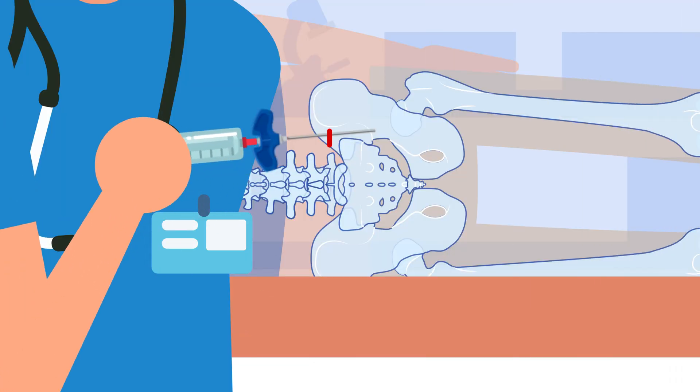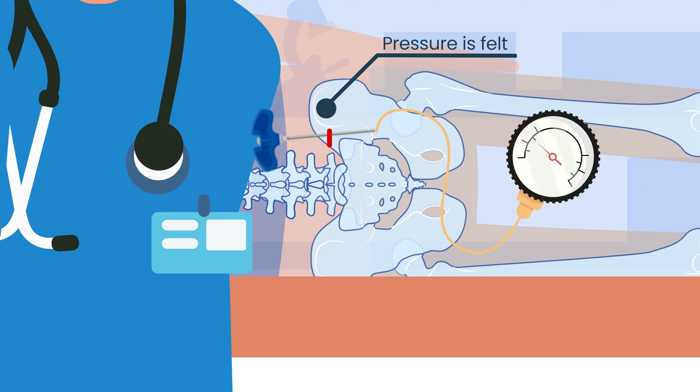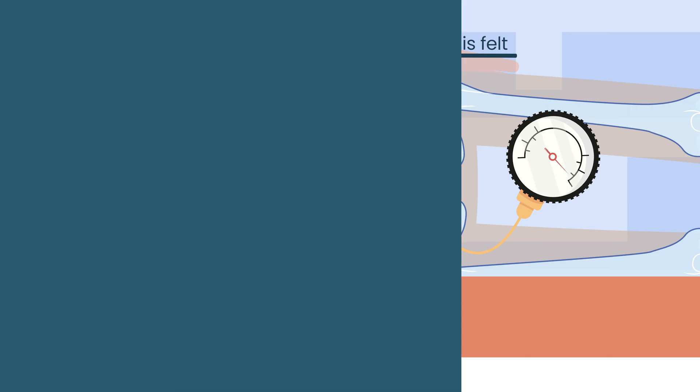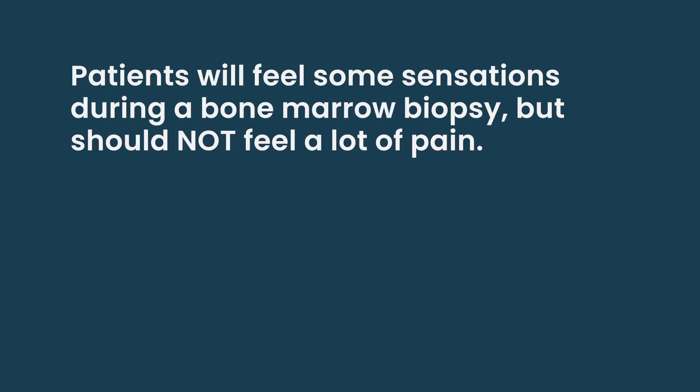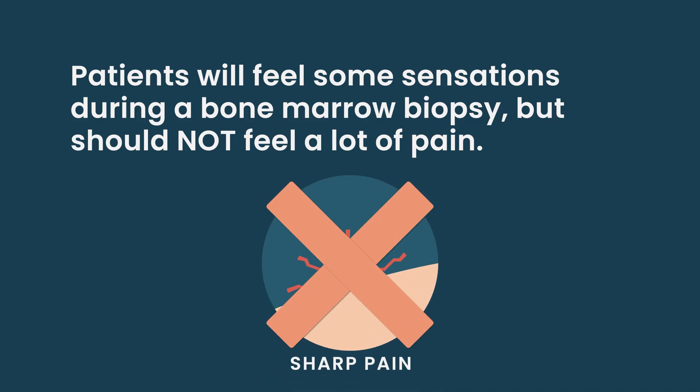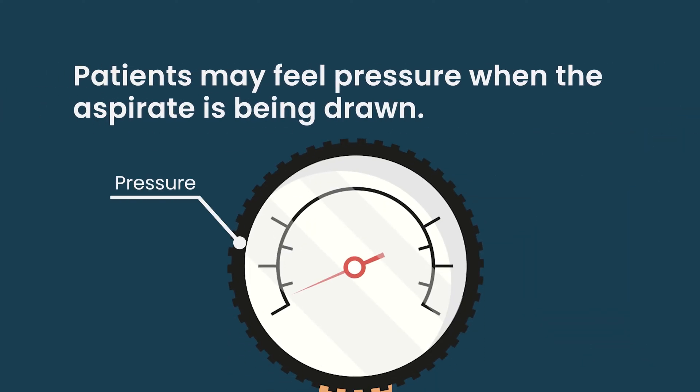When we're getting the aspirate, a patient usually feels some pressure because lidocaine takes away the sensation of sharp pain, but not pressure or temperature. For example, if you numb someone's arm with lidocaine and pour cold water on it, they can still feel the cold. It's important for patients to know there are some sensations during a bone marrow biopsy, but there shouldn't be a lot of pain. There can be a feeling of intense pressure in the bone as we pull out the liquid aspirate, but that part is very quick and we coach the patient through it with deep breathing.